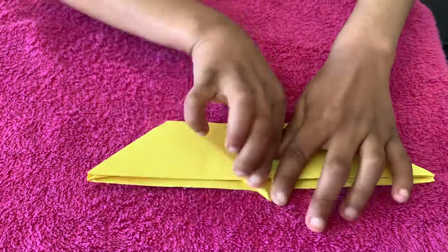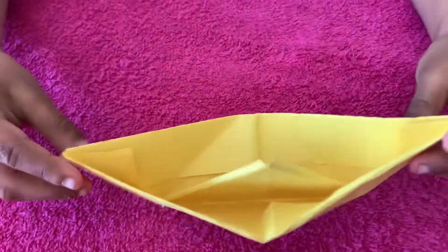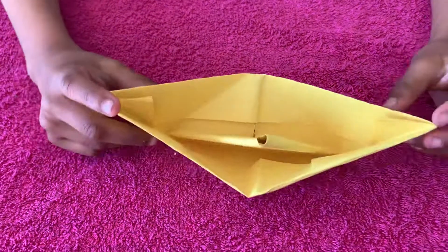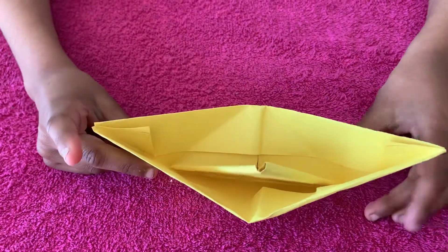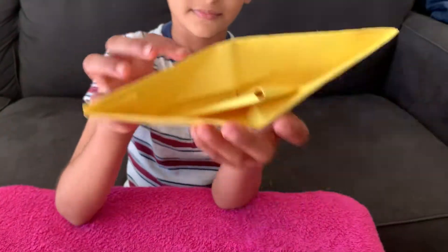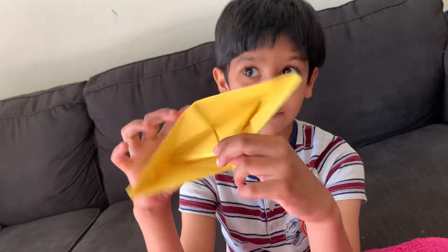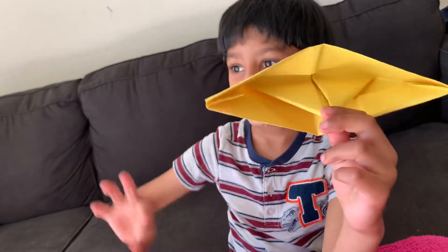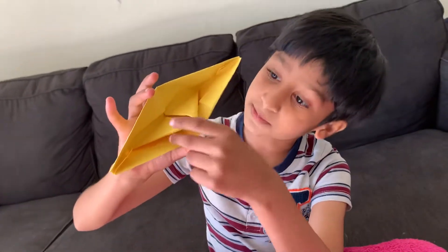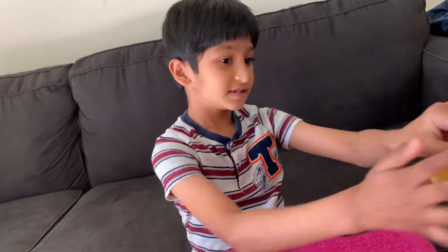You got a boat! You got a boat! If you put it in the water, the boat can float. This is almost like the sideline where — do you ever go to a ship and saw a person driving the ship? This is the place where he drives the ship. And this is the rest of the boat.